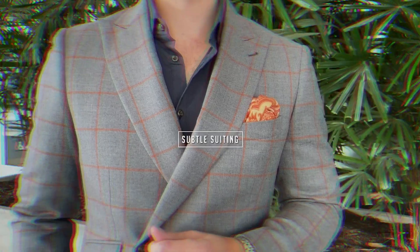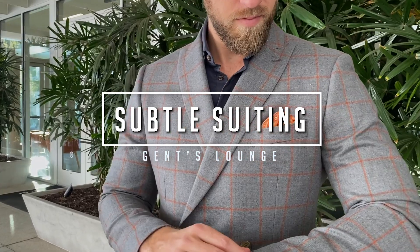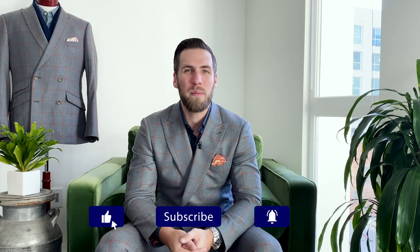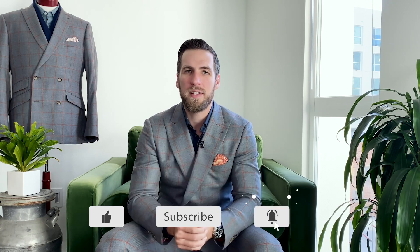What's up guys, today I'm going to show you the difference between thin and wide lapels. Welcome back to Gents Lounge, I'm George. If you have not hit that subscribe button yet, please hit that right now. We are here every week talking about men's fashion, lifestyle, and everything in between.